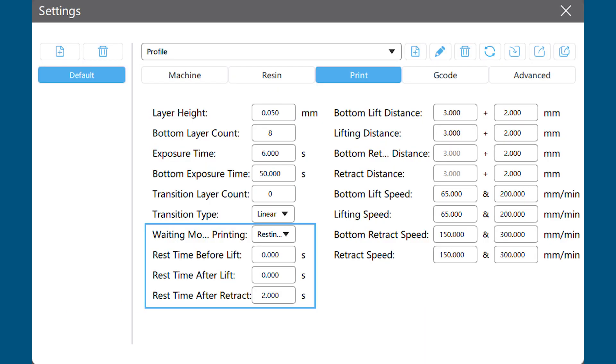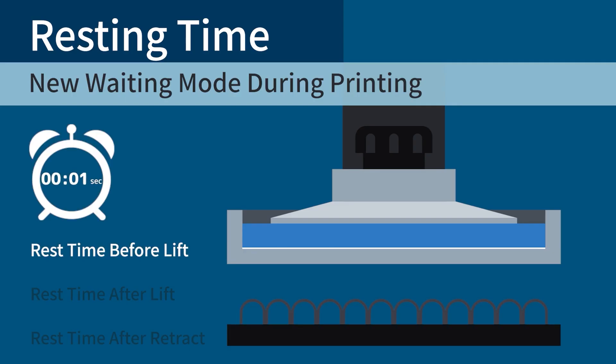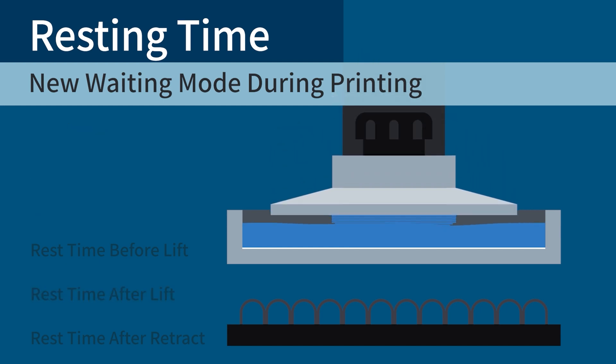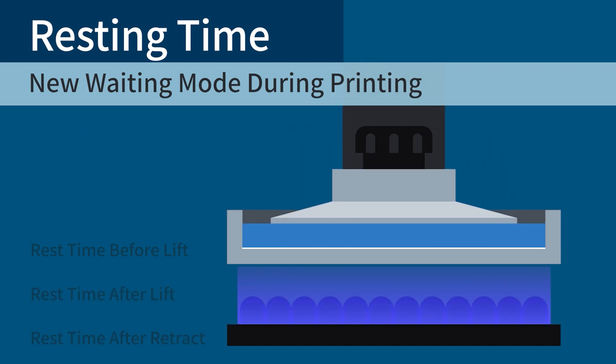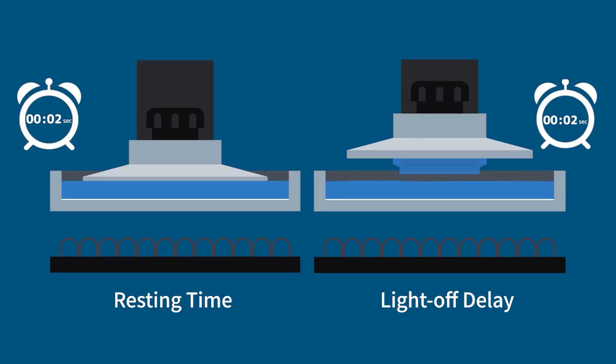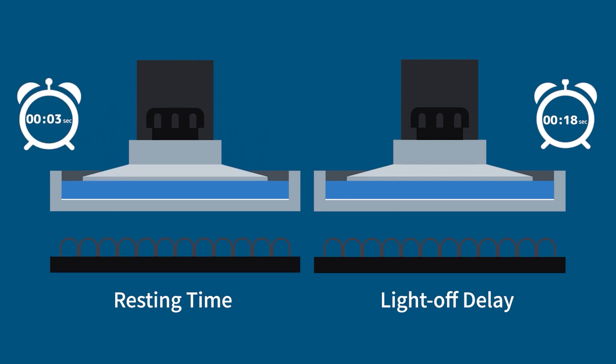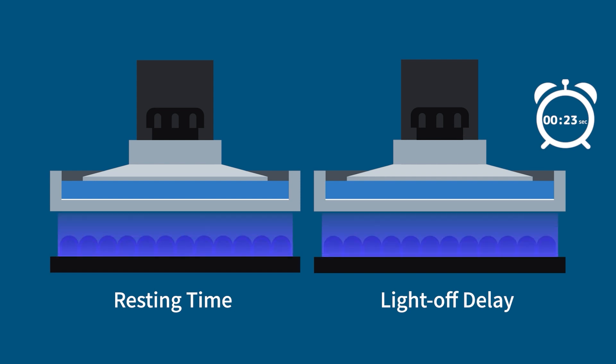We've also added to this release the Resting Time feature, a new waiting mode in addition to Light Off Delay. When choosing Resting Time, you can control the entire time gap by setting the values for the rest times before rising, after rising, and after retract. Light Off Delay is dependent on other motion settings and usually requires complicated calculation. Resting Time, on the other hand, is more intuitive and time-saving — how your build plate moves is totally up to what you've set.